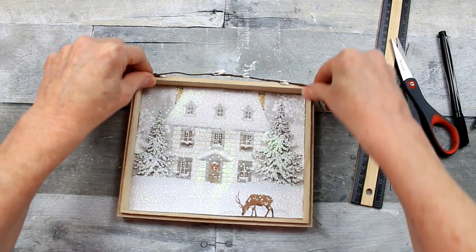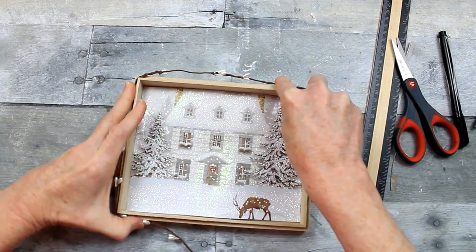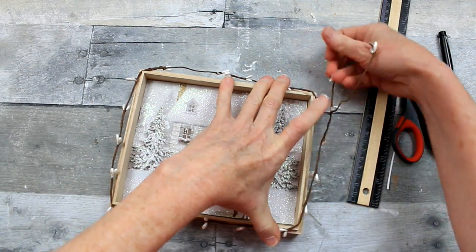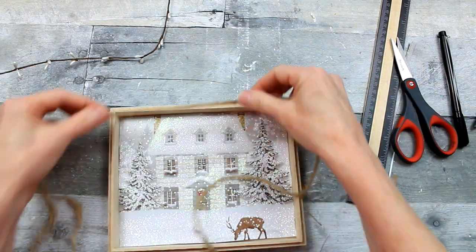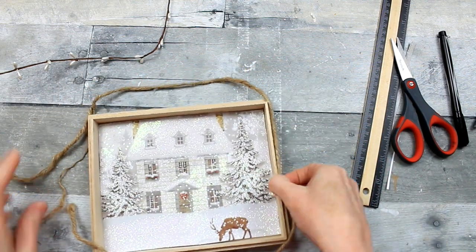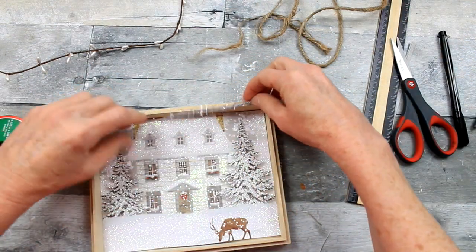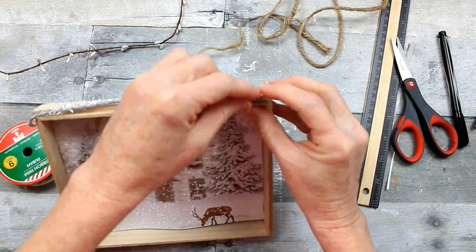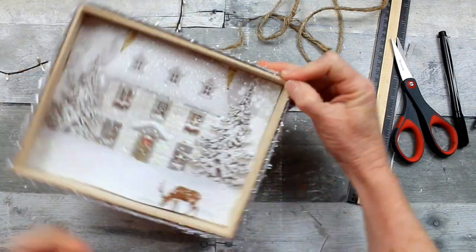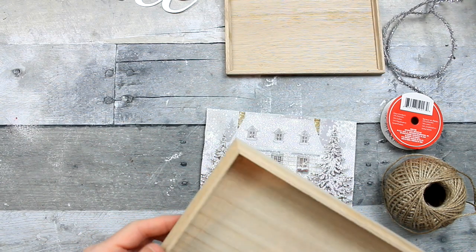I'm considering some trim here, and I'm going to give you some options. This piece of beaded garland or wire came from Dollar Tree — you could use this for a more farmhouse look. This is some jute cord that also came from Dollar Tree. And this is some decorative ribbon or cording from the Christmas section of Dollar Tree. I think it gives it a nice vintage look.